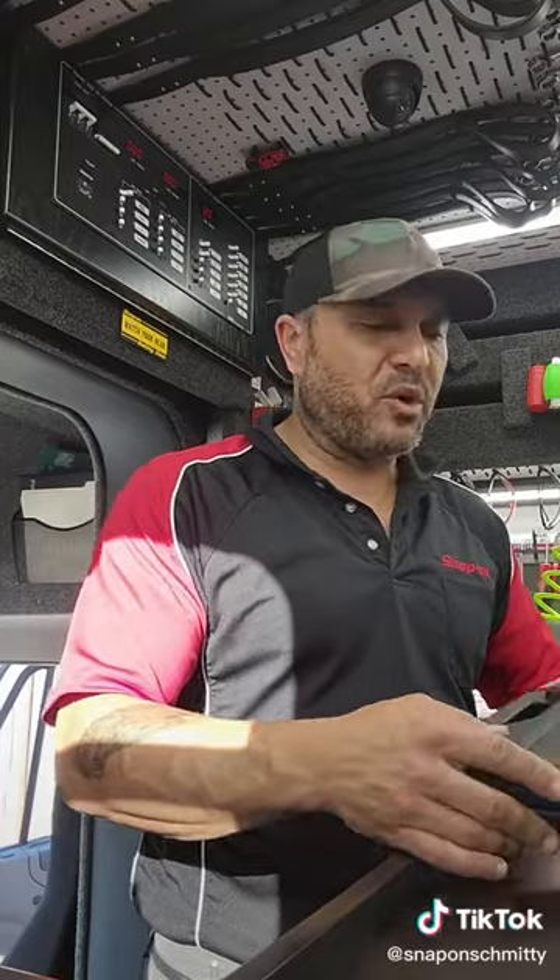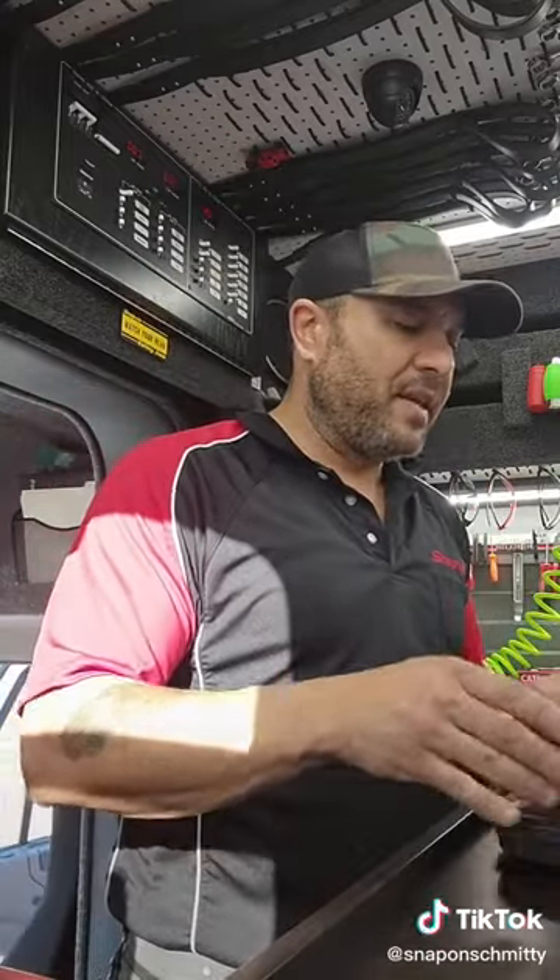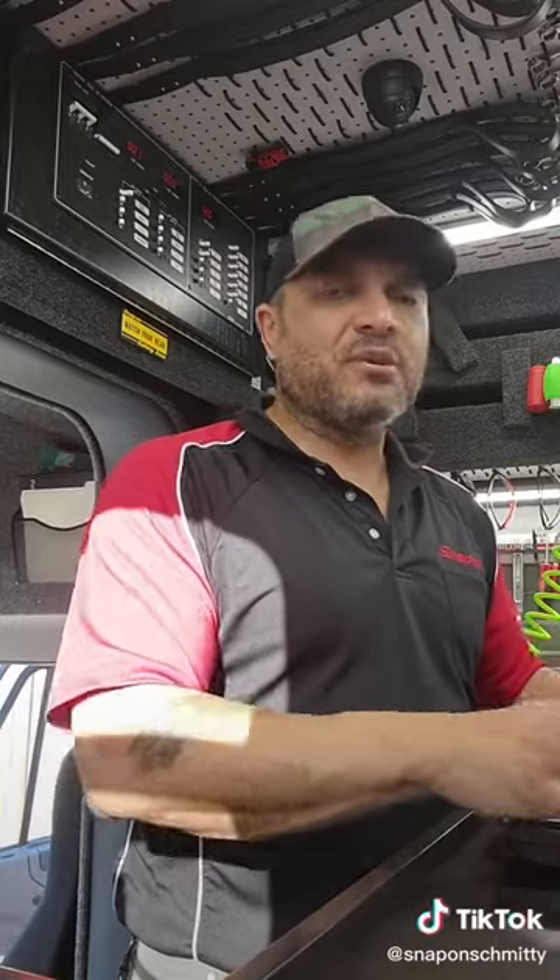New Tool Tuesday — I think you guys are really going to like this one. This is brand new from Power Probe. This is the Pro Solder 50. What's super cool about this is it's a rechargeable, USB rechargeable soldering iron and heat gun.